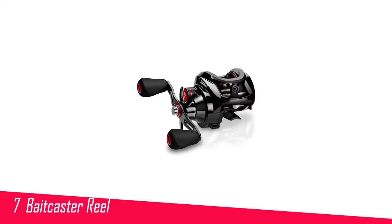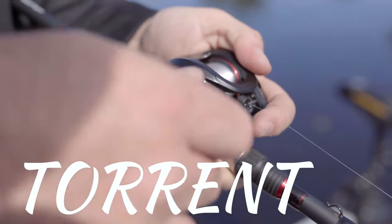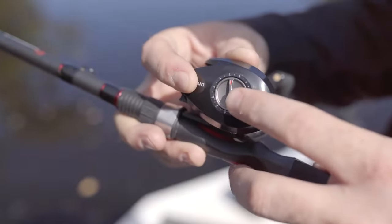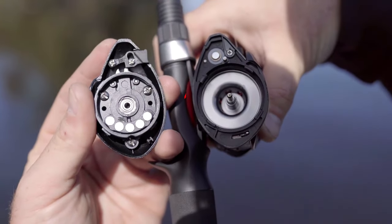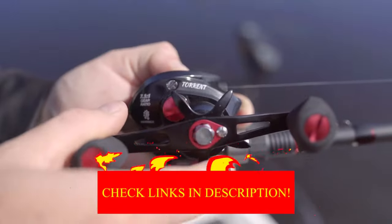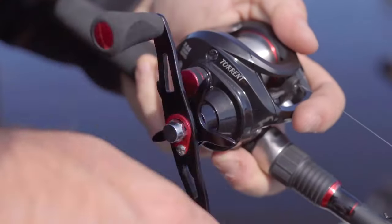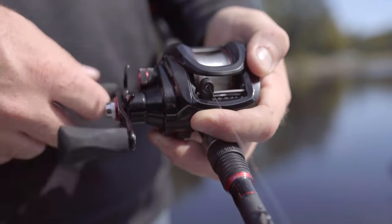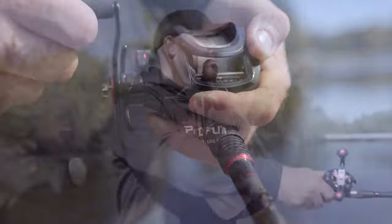Number 7 in my list is the Pissifen Torrent Baitcaster Reel. The Pissifen Torrent is a standout performer that delivers exceptional value for anglers of all levels. Boasting a durable graphite frame and side plates, this reel strikes a perfect balance between strength and lightweight maneuverability. Its powerful 18-pound carbon fiber drag system ensures smooth and reliable performance, ideal for handling hard-fighting fish. Equipped with a magnetic brake system featuring 0 to 10 adjustment settings, the Torrent provides precise casting control and minimizes backlash, enhancing casting accuracy in various conditions.